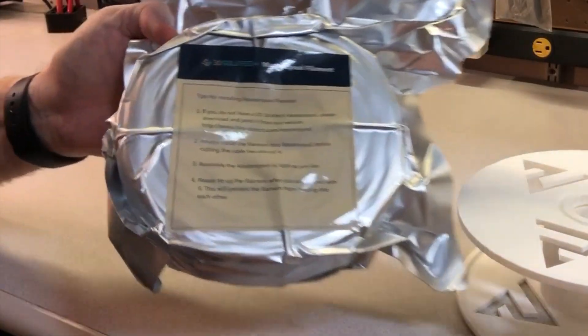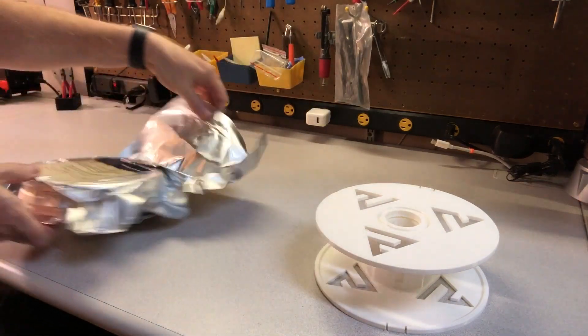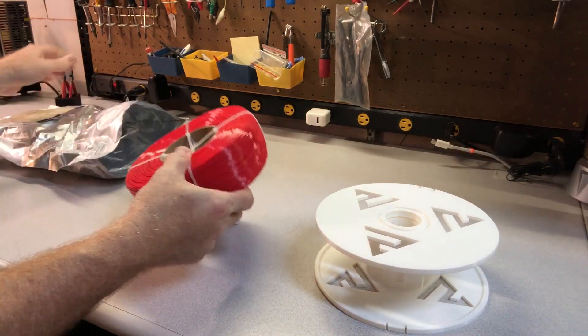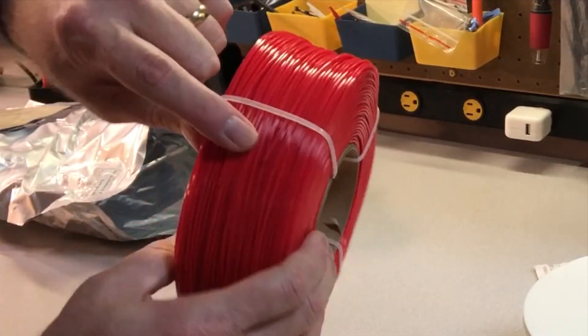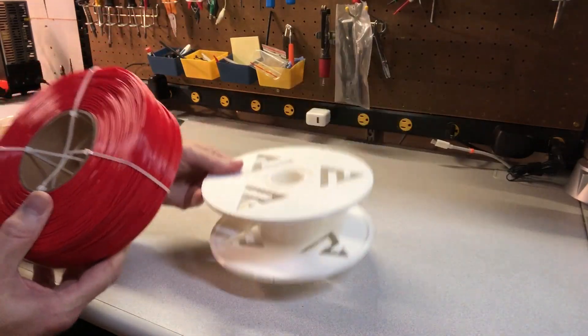Okay, here we go. We've got our 3D Solutech Master Spool Filament. Let's open this up and take a look. Here we have a nice big coil of red, and we can see the end of it right here.